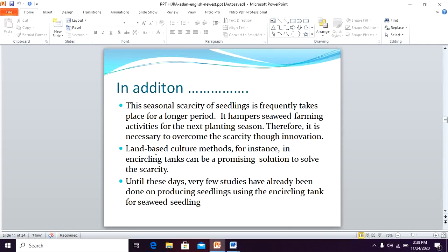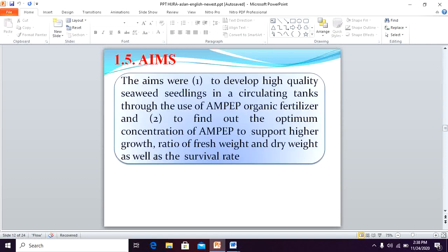In addition, we found the problem of seasonal scarcity of seedlings, which hampers seaweed farming activity for the next plantations. Therefore, it is necessary to overcome this scarcity through innovation. Land-based culture using uncycled tanks can be a promising solution. However, until this day, very few studies have been done in Indonesia on producing seedlings using uncycled tanks. Therefore, the aims of this study were to develop high quality seedlings in a circulating tank through the use of Ampep organic fertilizer, and to find the optimum concentration of Ampep to support higher growth ratio of fresh weight, dry weight, and survival rate.